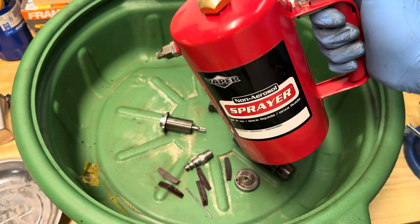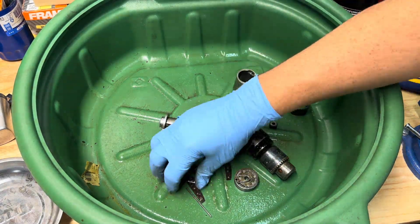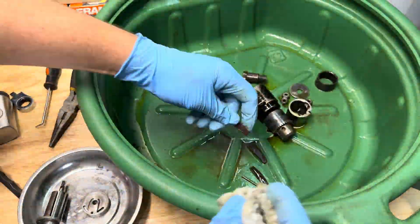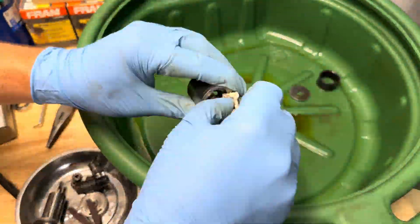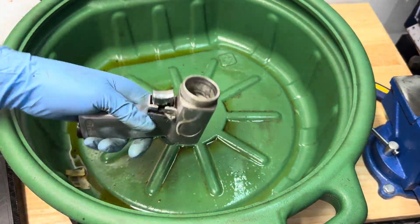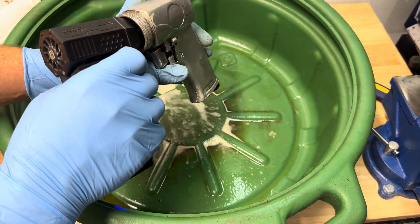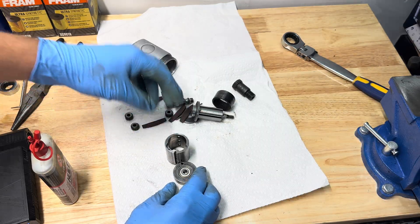We're going to grab our bucket and hit everything with parts cleaner. This just has some spray nine parts cleaner in it — we're going to saturate it and then scrub it all down. We'll also clean the inside of the pistol grip and blow it all out. Then we'll assemble the cylinder and put it back in.